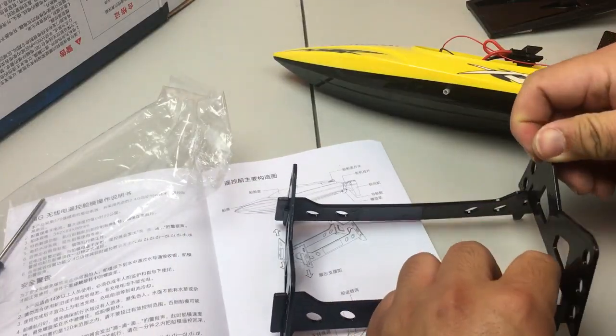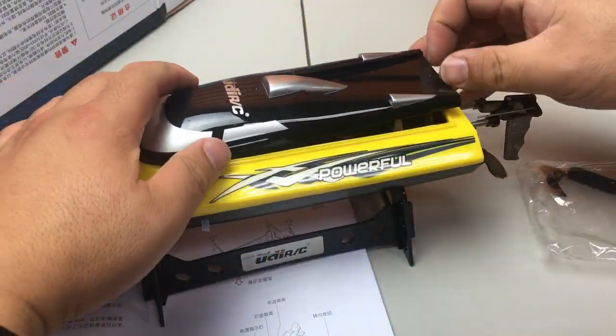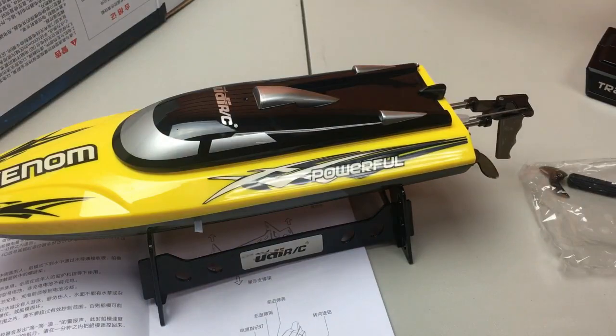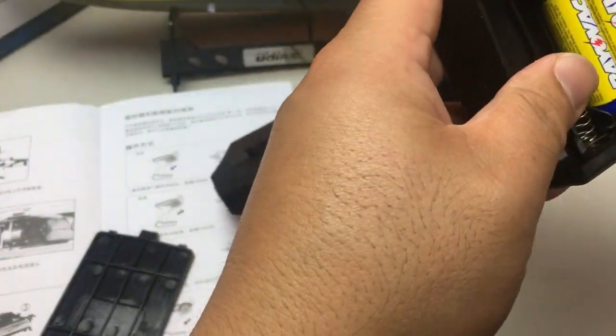While the battery is charging, we're going to build the holder for the boat. Now we put the battery in the remote control.